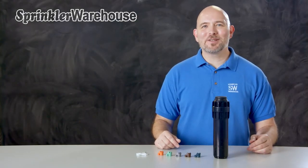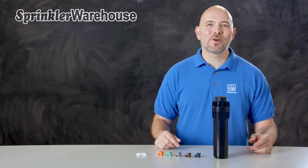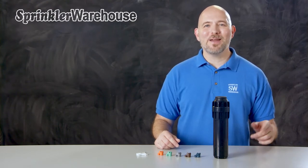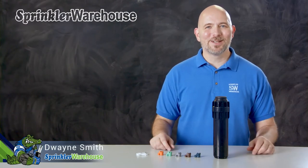The i2506 is a 6-inch commercial grade rotor from Hunter. We're going to discuss a few of the features of this rotor, we'll also change out a nozzle and make some adjustments. I'm Dwayne Spinn, your Sprinkler Warehouse product specialist — let's get started.